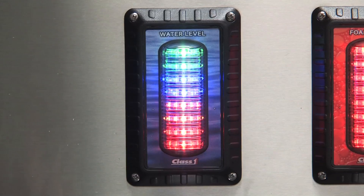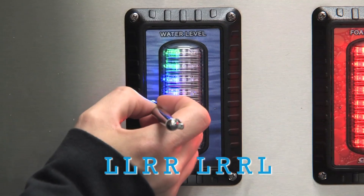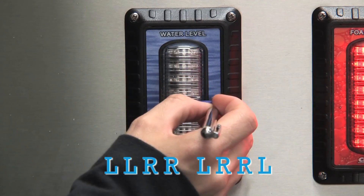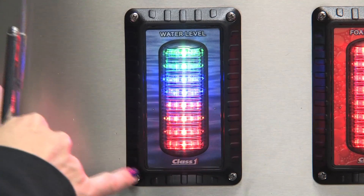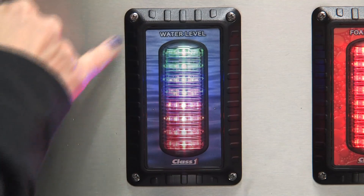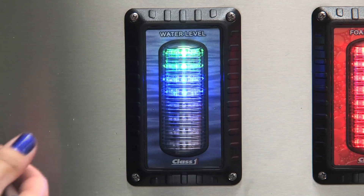To set your ITL 40 back to factory settings, enter the calibration sequence: left, left, right, right, left, right, right, left. All the LEDs will come on and then it's going to bounce back and forth between the top and the bottom LEDs. This is now factory set as a remote display.